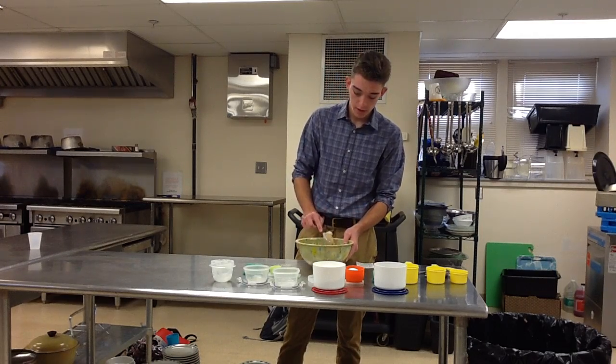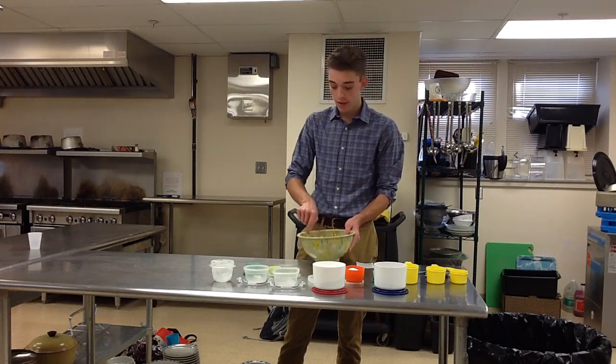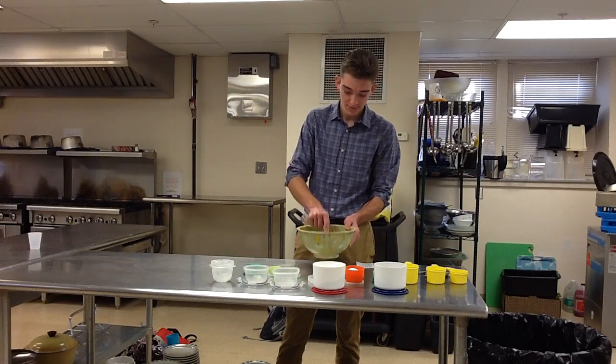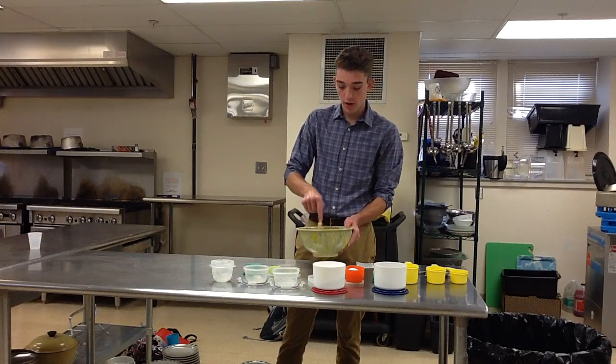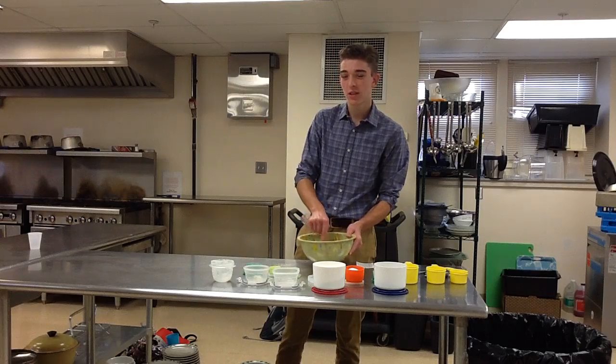Some people like to use a mixer, but I'm just sticking with the spoon. I also like to mix the dry ingredients first, so that it's a little easier that way.